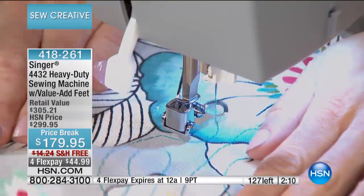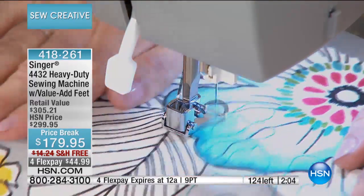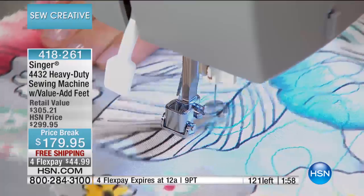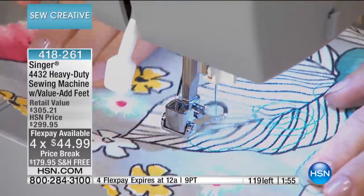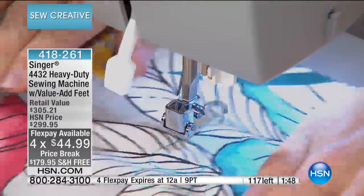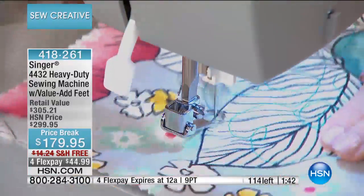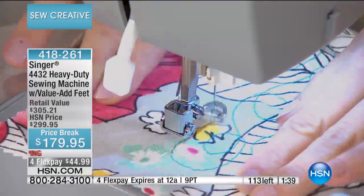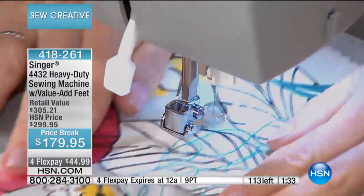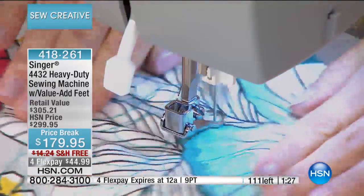I just want to remind you, if there's one of these left — the FlexPay and free shipping expire tonight at midnight. For $44.99 on your charge card, you can really say 2016 is going to be the year that you unleash your creativity. My mom was such a sewer when I was a child — I always had the best Halloween costumes, the best Easter dress. It really makes a difference when you're able to make those projects yourself.